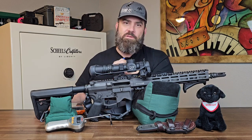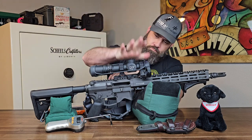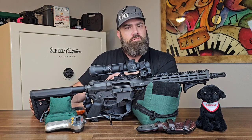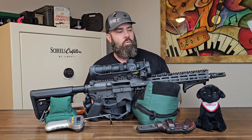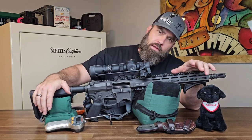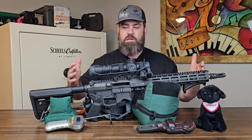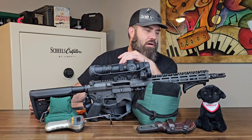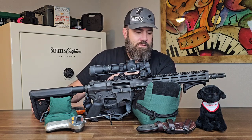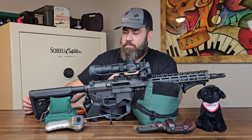Hey everybody, it's Nicholas Rogers with a quick honest 1000-round review of my Blackout Defense Quantum Dual Taper Lock technology rifle. Granted, this is only the version 1.0, and Blackout Defense is releasing the 2.0 here soon. It's a bummer because I thought I had my dream rifle, but after all the technological advances they're putting into the 2.0, I might have to trade this one in for a new one.